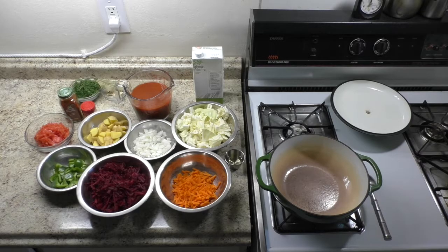Large white or gold potato, cubed. Half of sweet green bell pepper, cut into 1-inch squares. Large tomato, peeled and diced. A quarter of beef or chicken broth. 3 cups tomato juice.